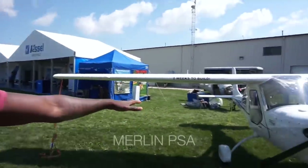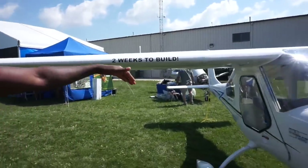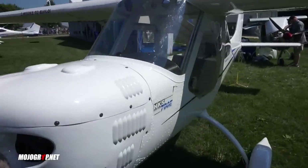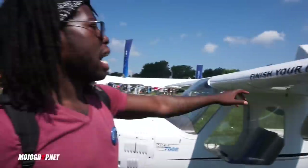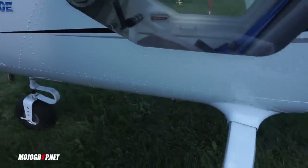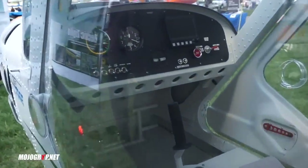This is the Merlin PSA, one of the aircraft requested for review. As you can see, it says two weeks to build. It's unique in that it's a one-seater — a solo pilot airplane — and it's very affordable. Built up completely, you're looking at about 50 or 60,000, but it says you can finish your Merlin for under 42,000. On the outside it looks like a very neat airplane, and even looking into the panel it's very simple and basic.